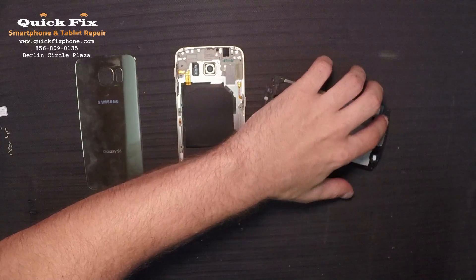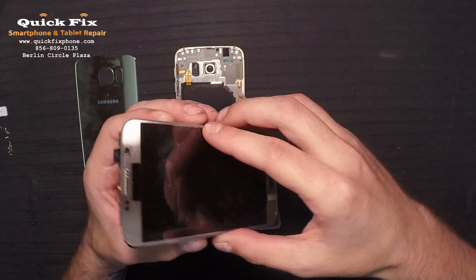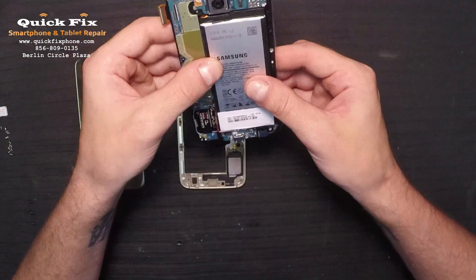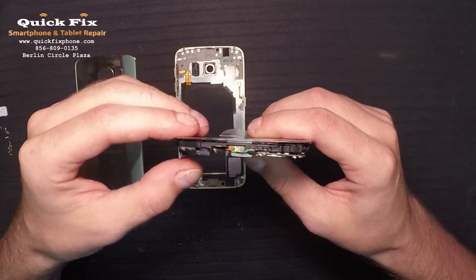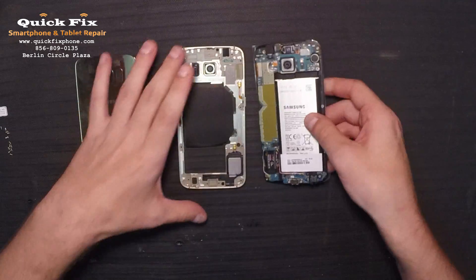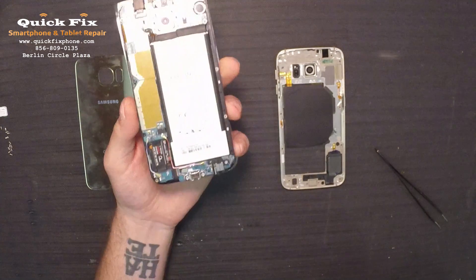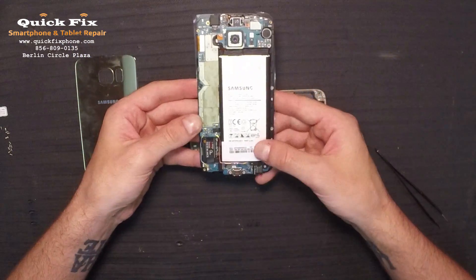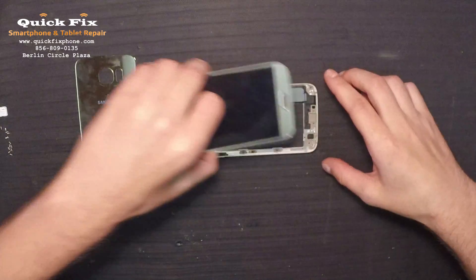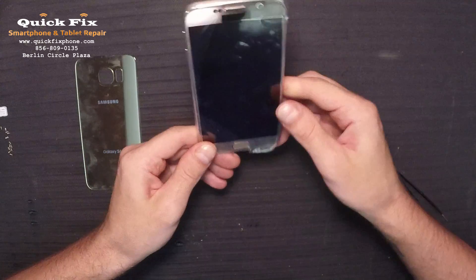Seems like the safest way to install it would be just like so. Just like that. Now that we have the LCD digitizer full screen assembly installed and part of the mid-frame here with all the small parts in, we just want to make sure that we have everything lined up. You don't want anything getting pinched. Make sure that your home button clicks — it does. Take your mid-frame, lay it down flat just like that and go dock first.